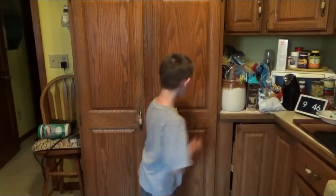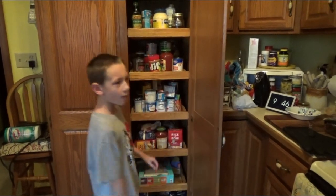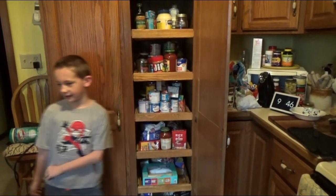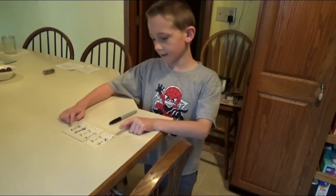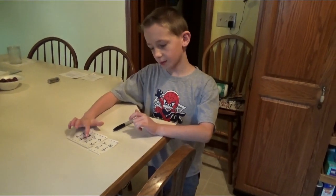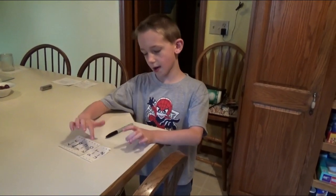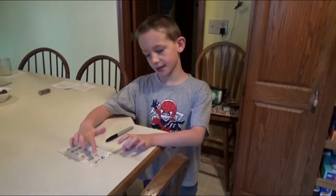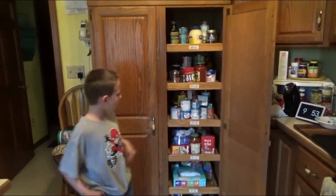Today we are arranging my grandma's pantry. First, you need some labels. We have A through E, F through J, K through O, P through T, and U through Z. We put the labels on, and after that we're going to remove all the stuff in this pantry.